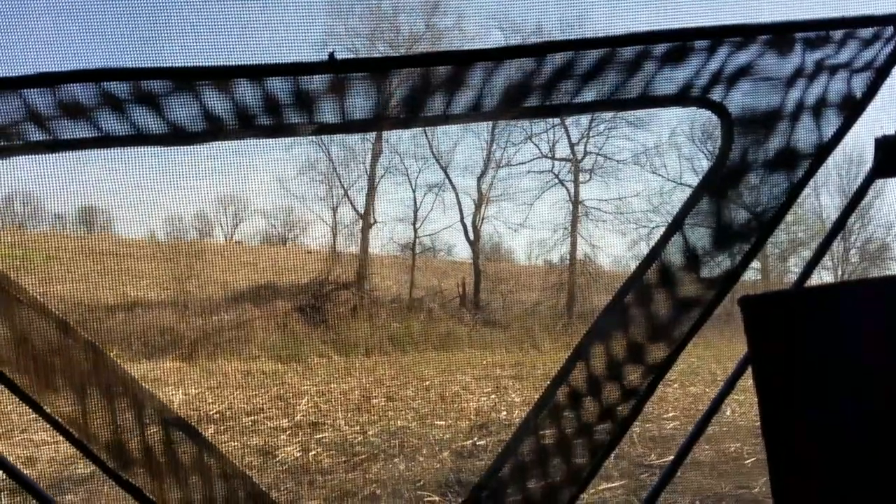I'm still hunting — this is another day. I'm going to show you what happens when it rains: it does kind of block the visibility of the mesh, and I'd say it's easier to see through this camera than it is actually with my naked eyes. Anyway, hopefully a turkey will show up today — those are some of my decoys there.